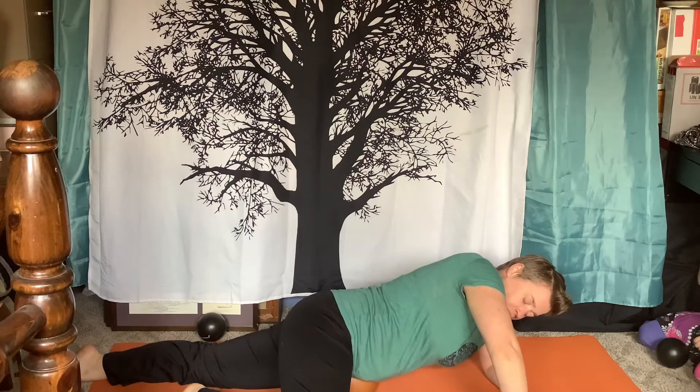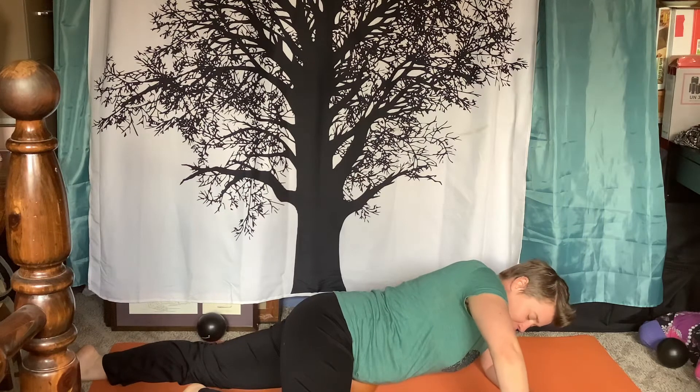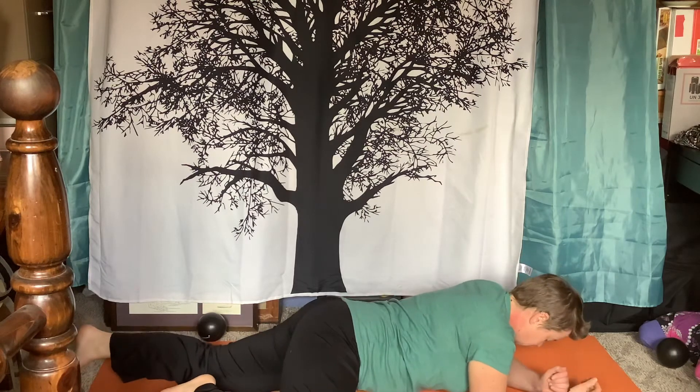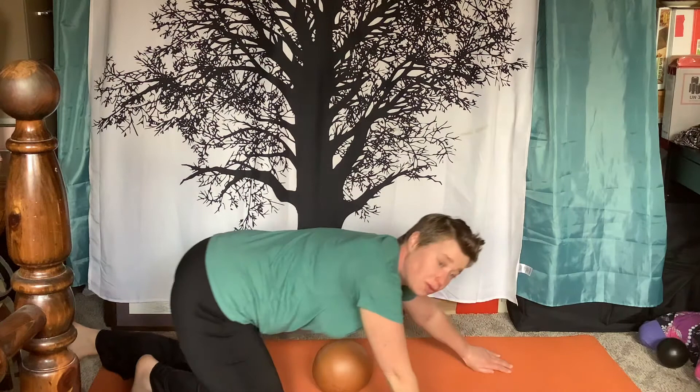Sip in a little more air and begin. It doesn't matter how much air — that's okay. Exhale, inhale, exhale, release, inhale. You can slowly roll over to your side and take a break.